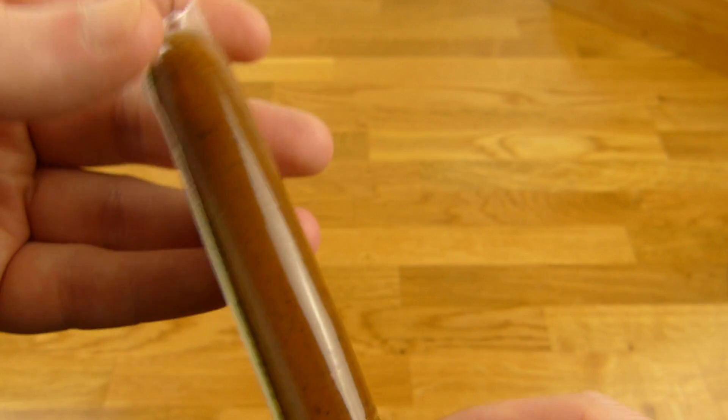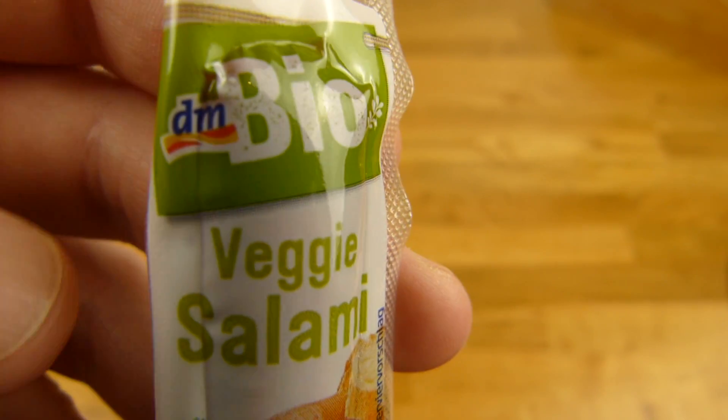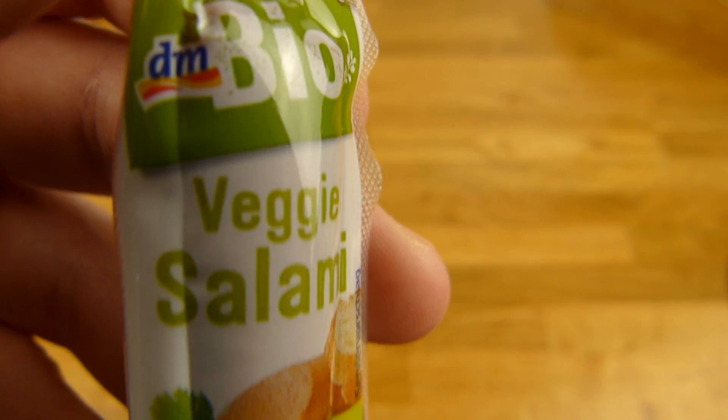The price for this one is 1 euro in DM — DM Bio, DM Organic. DM is a drugstore.